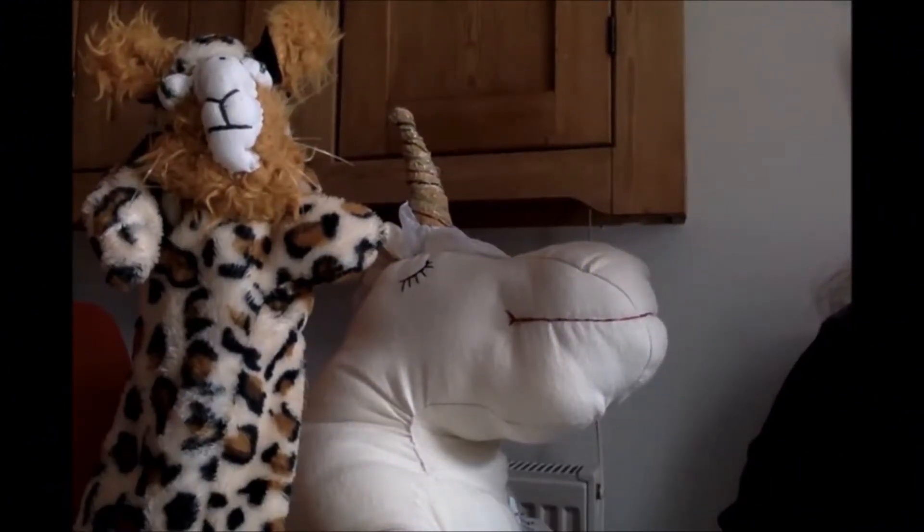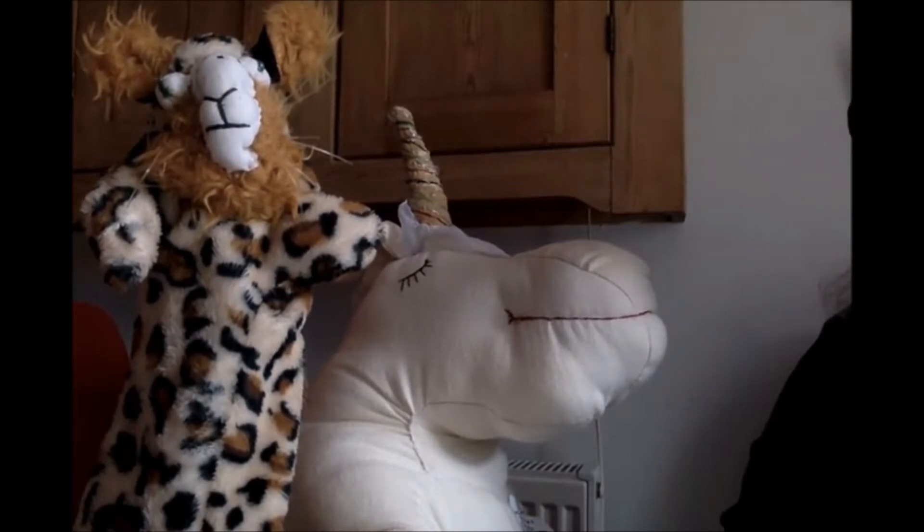Meet Len the lion and Huggy the unicorn. These are just two of my textile creatures. Lenny is a hand puppet and Huggy is a big stuffed unicorn.